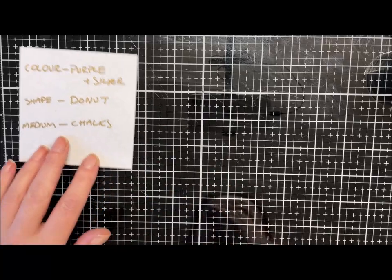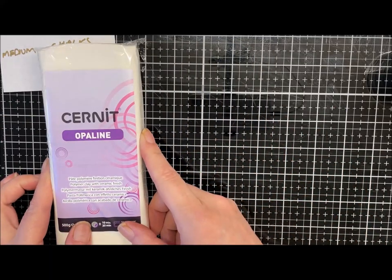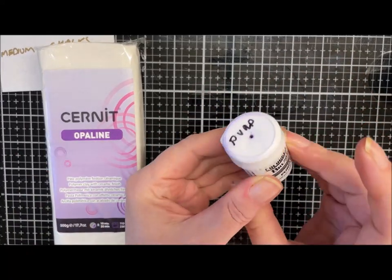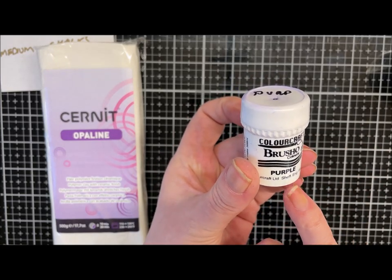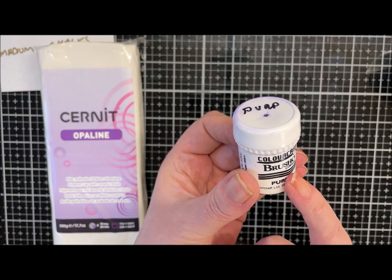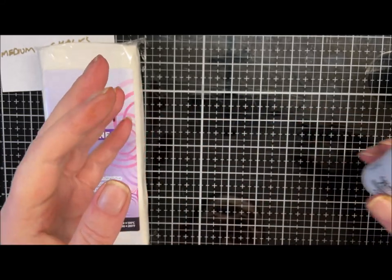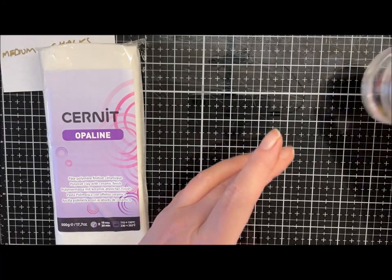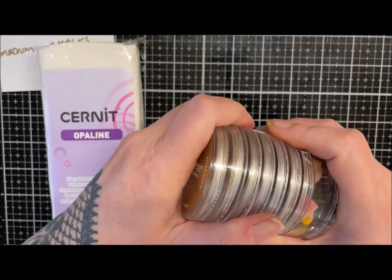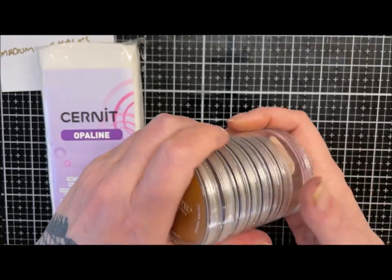So that's the challenge we've been set. I'm going to use some Cernit Opaline as my base — obviously I can cut a doughnut shape, that's fine. I've got some brochure watercolour powder and these are pretty cool; I'm hoping they'll stain the clay once they've been activated. I don't have a lot of purple so I'm just going to use these watercolour powders, and I'm also going to use pan pastels — I've got a silver in here somewhere.